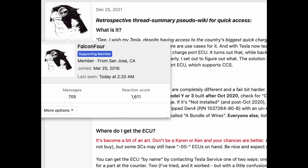First off, I just want to shout out Falcon 4 and some other members of the Tesla community — they did all the hard work here and figured out that this was possible in older cars. I'm just relaying a lot of the information in video format and walking through the install process.